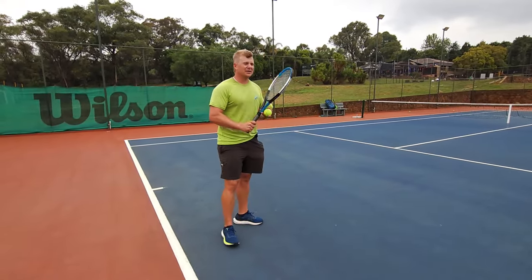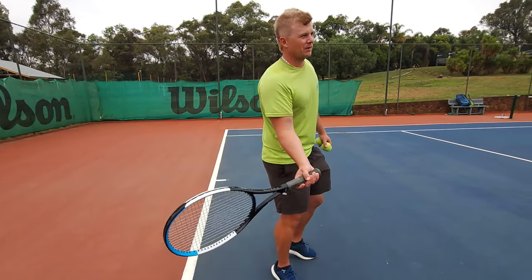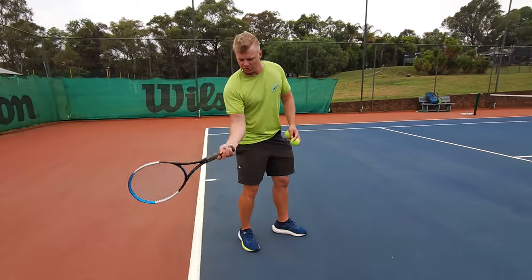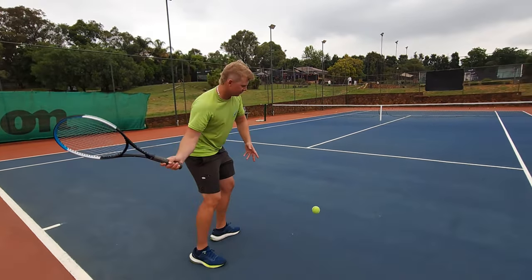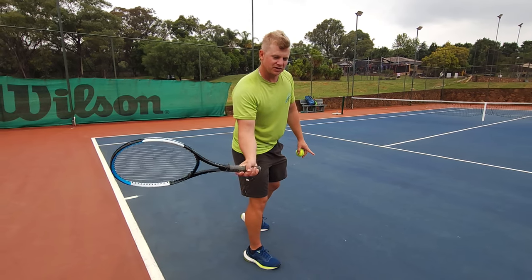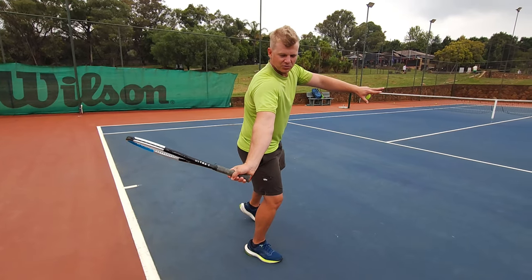Step number two: many coaches talk about dropping your racket below the ball with the butt of your racket facing the ball before you hit — very important. But there's another step you need to add, because if you just drop the racket with the butt facing the ball you might get some spin, but you limit it and risk not staying over the ball. The fix is: with the butt of the racket facing the ball, you also want your strings facing down. This is the lag you see in all the pros.